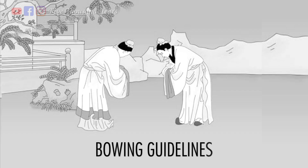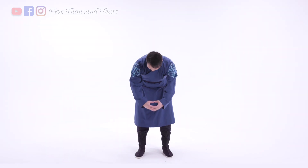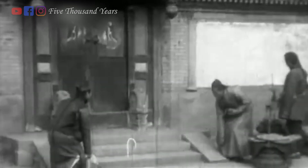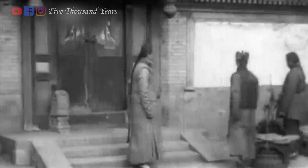All bowing is supposed to follow these guidelines: stand naturally with your feet apart, knees should not be bent, bow forward and lower your head, and look at the tip of your shoes. Take a look at this footage taken by Albert Kahn in 1909 — it shows four different ways Chinese people greeted each other on a daily basis.